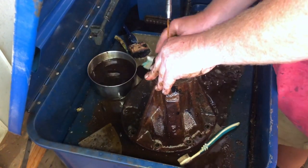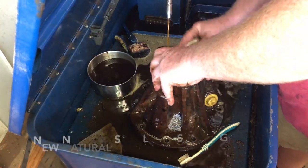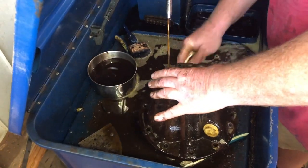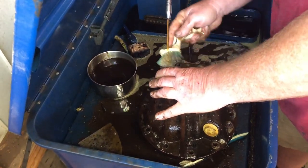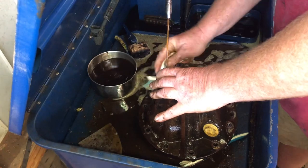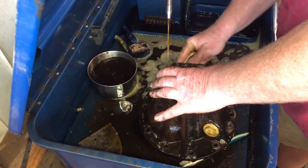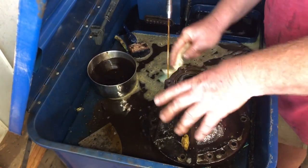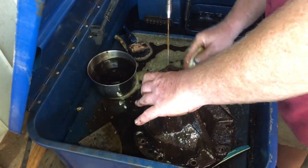The inevitable cleaning of more diff bits. As I said in the last video, there's a lot of cleaning and greasing — that's just what you do. This one comes apart pretty easily, so that's a joyous thing.